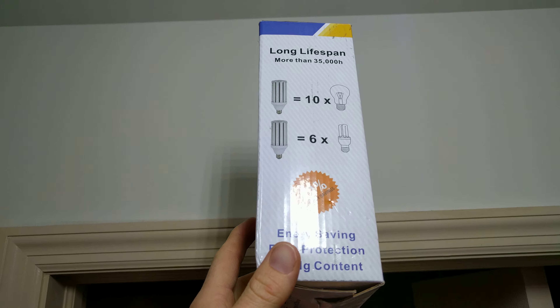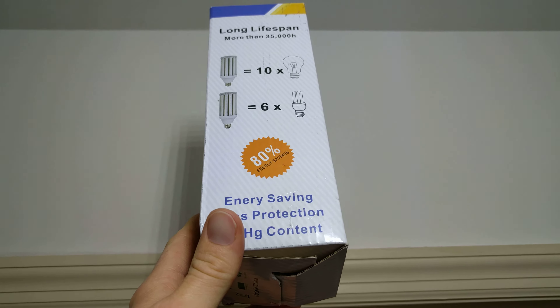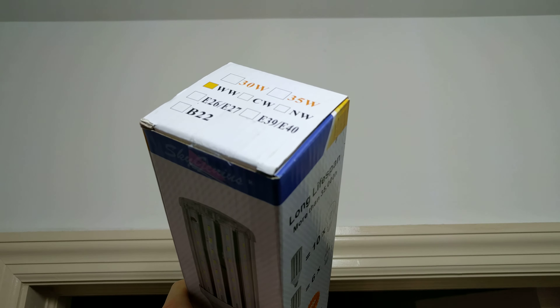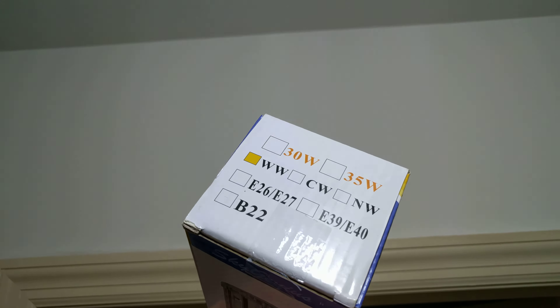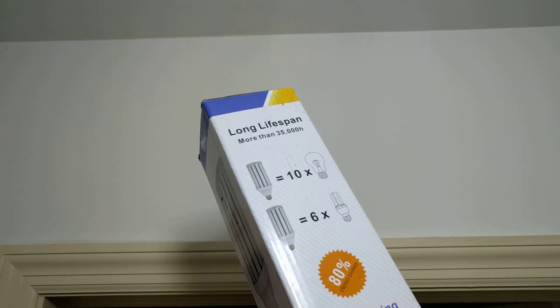As you can see by the light being shown on this video, this is the only light in the room right now, and it's very bright. The box came labeled as warm white, but I believe this is actually cool white in color.